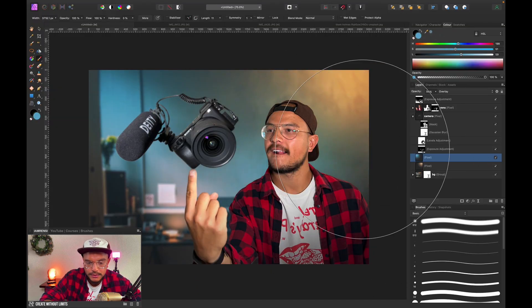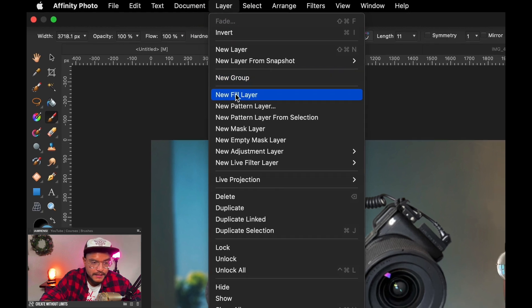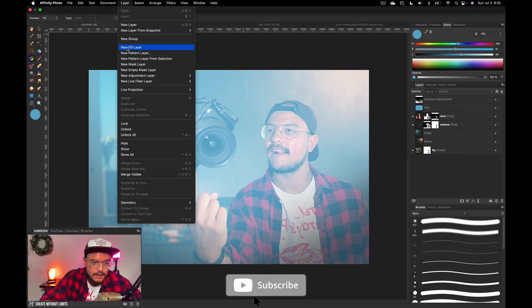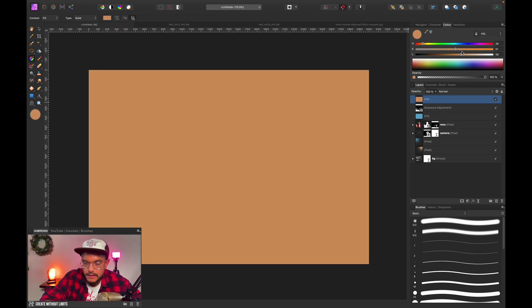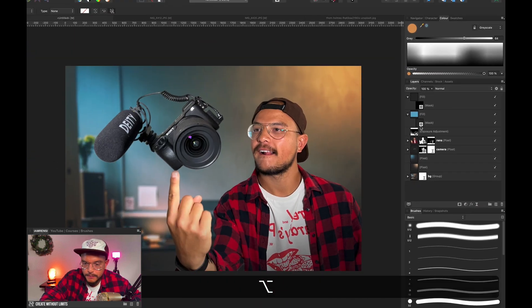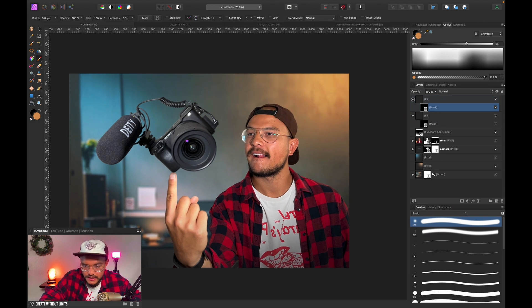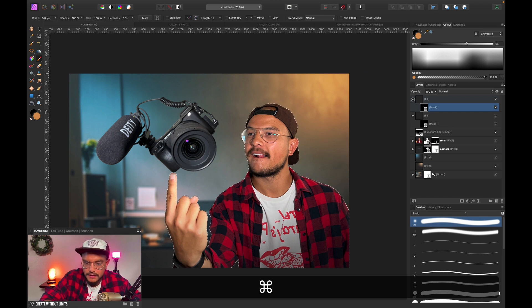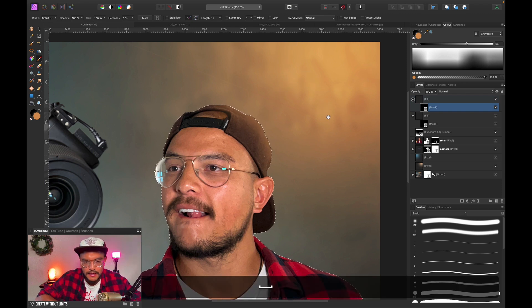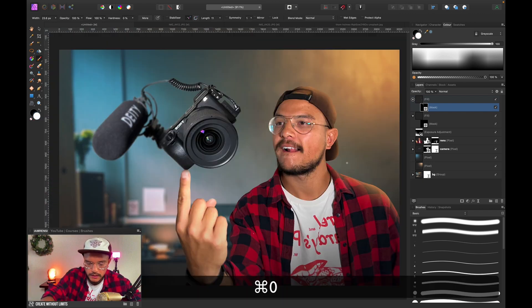Now I want to add some of that light to our subject and to the camera. I'll create two fill layers — one blue, going to Layers > New Fill Layer, changing the blend mode to Screen, and another one that's orange. I'll create black masks for both of them so the effect is hidden, then paint it back with a soft round brush. I'll Command+Click on my layer mask to load the selection and brush in some highlights on myself so I actually look like I belong to the scene.